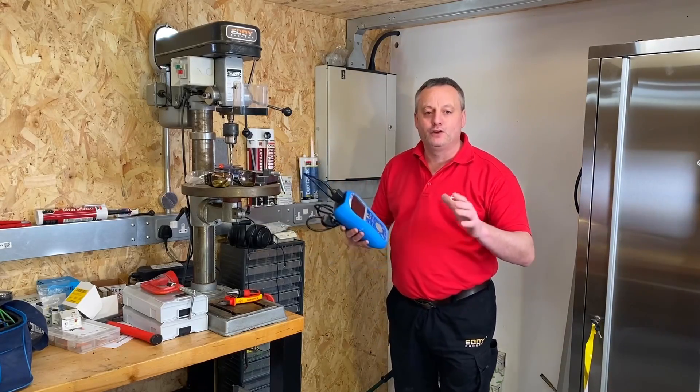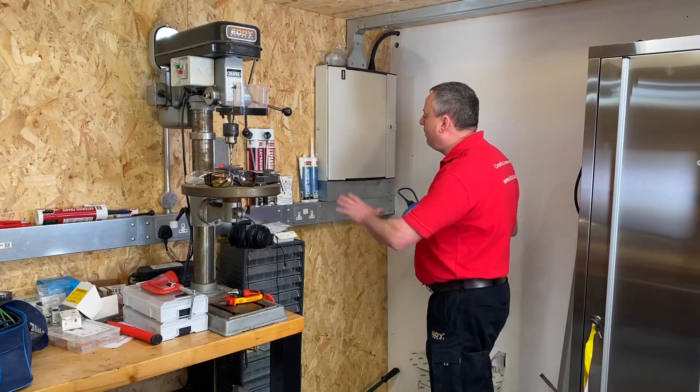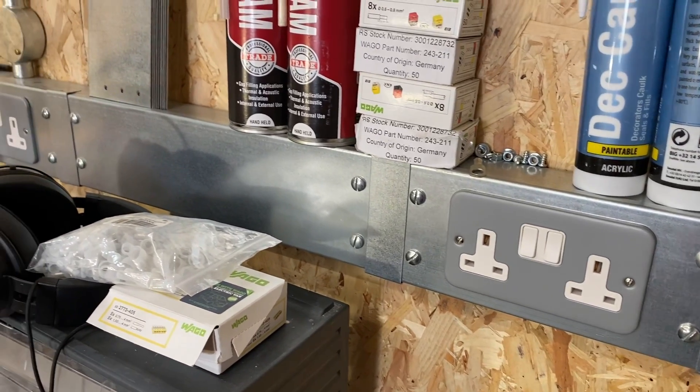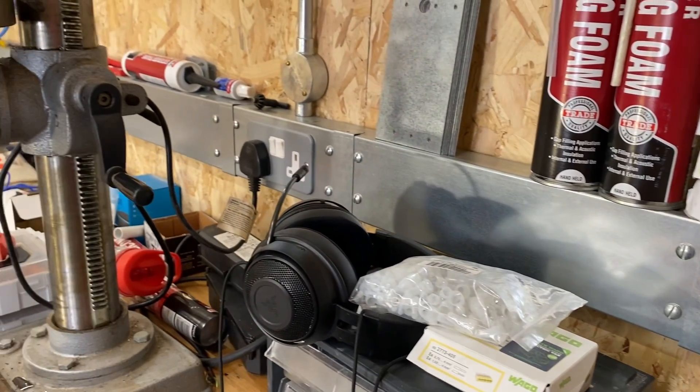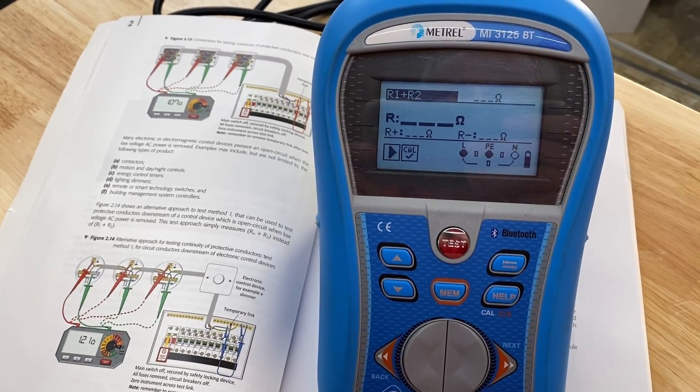In this testing video we're going to carry out the continuity of CPC and polarity check for a radial socket circuit wired from this distribution board here to six twin socket outlets within this workshop. In order to carry out the test I'm going to use the Metrel MI3125BT multifunction tester I have here.